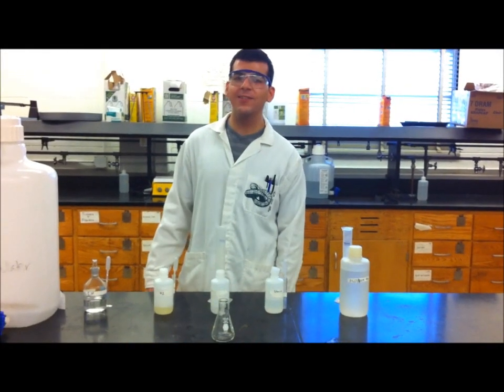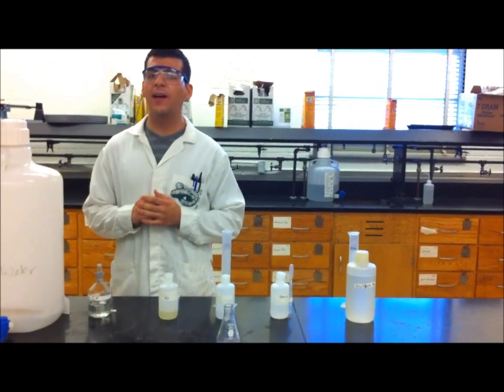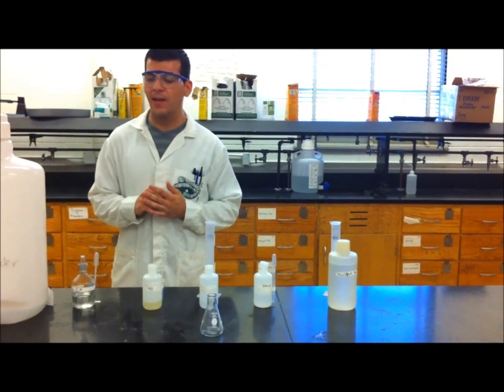Hello, my name is Juan Luis Sanchez. I am a chemistry producer here at Utah and today I will be demonstrating an experiment involving rates called the iodine clock reaction.